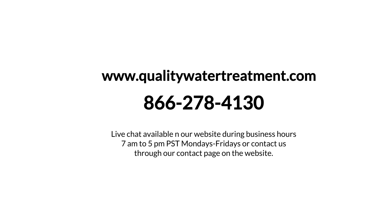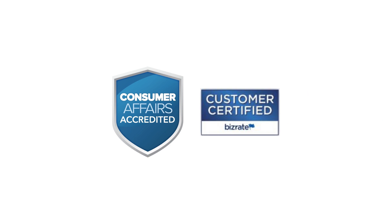We also have live chat available on our website during business hours, 7 a.m. to 5 p.m. Pacific Standard Time, Monday through Friday. Or contact us through our contact page on the website. Supplying you with good water since 1990. Member of Consumer Affairs and BISRATE.